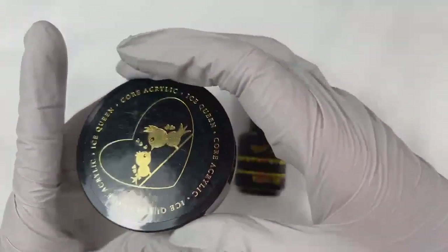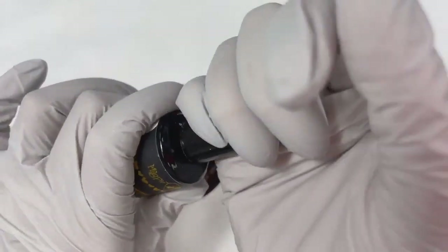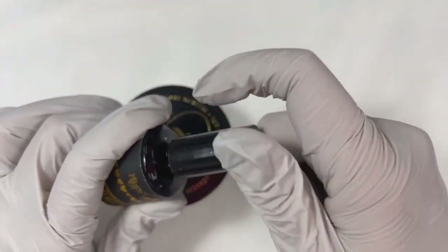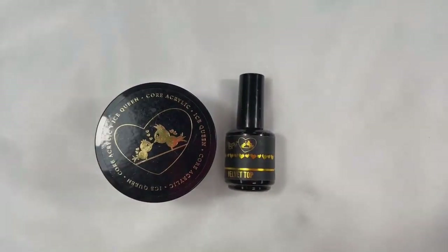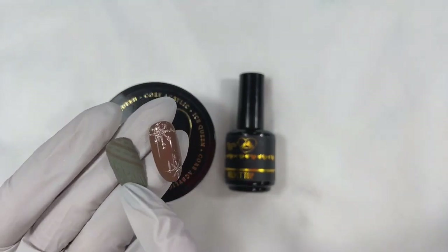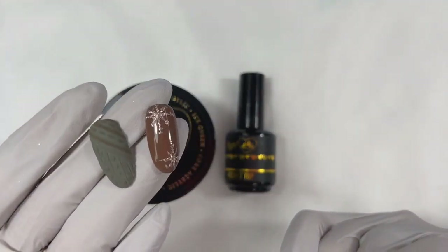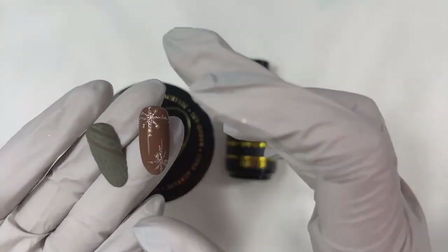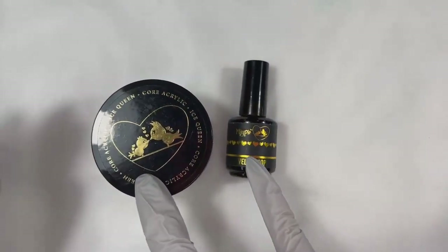So you're going to need some acrylic powder — Ice Queen is the perfect option. And then next up, you're going to need some velvet top coat. The reason you need velvet top is because you want a matte background. Having that matte background is going to give you the actual sweater look. You can do it with shiny, but it's not going to have the same effect. You definitely need velvet top for a traditional sweater nail.